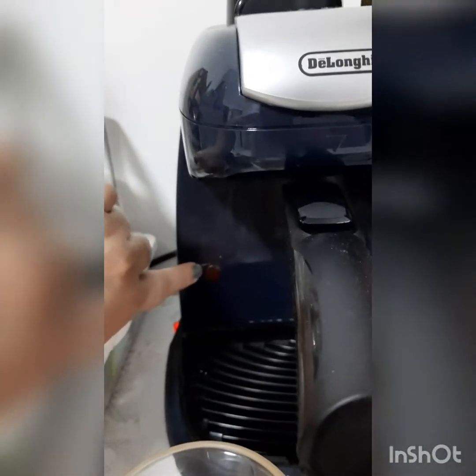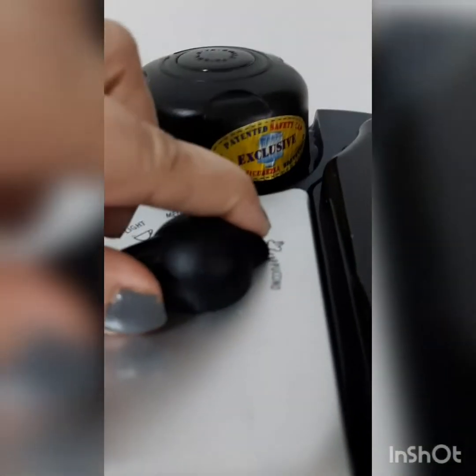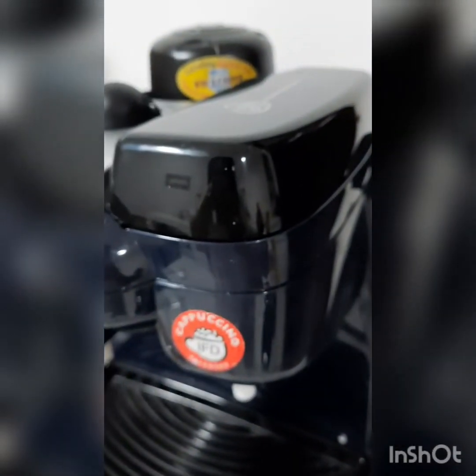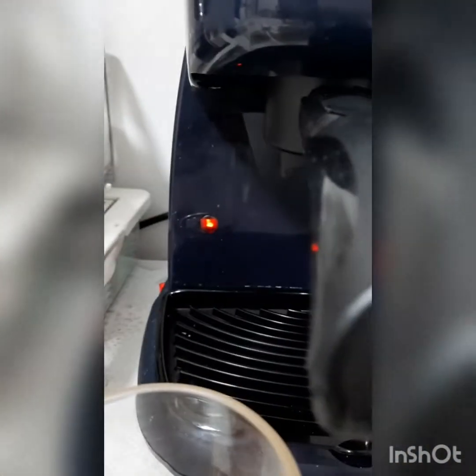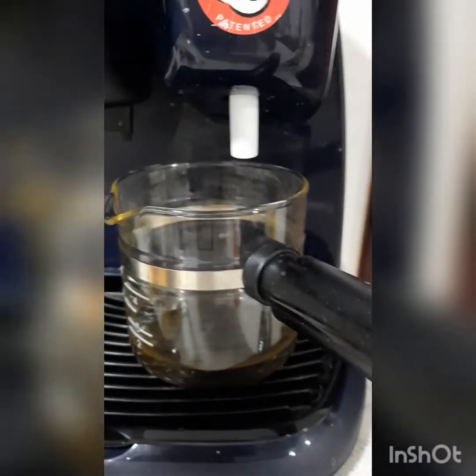Until the light is on, you can't get the cappuccino. I put the lever on the cappuccino side and now the milk is full. The light is now on, so I put the beaker underneath — when we turn on the milk steam, the first thing that comes out is water.